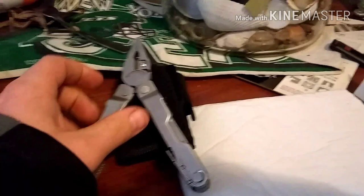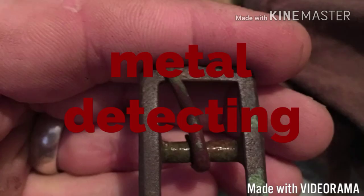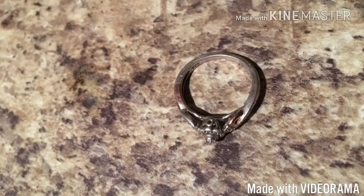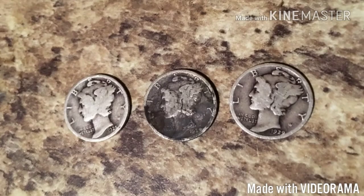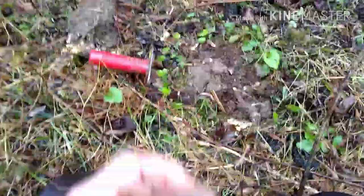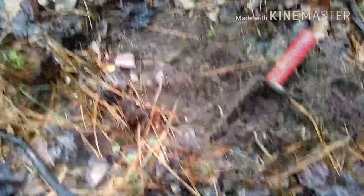I'm gonna jump to a metal detecting clip I made over the weekend — it's not very long, but I hope you enjoy. I just got a shotgun shell. I'm gonna keep at it; it kind of looks like silver.